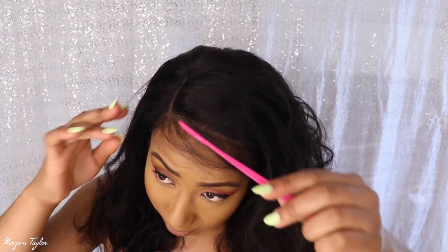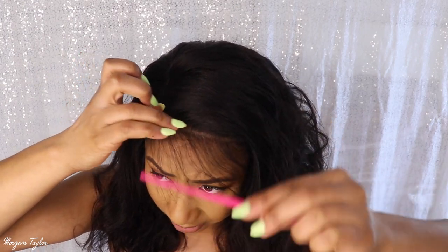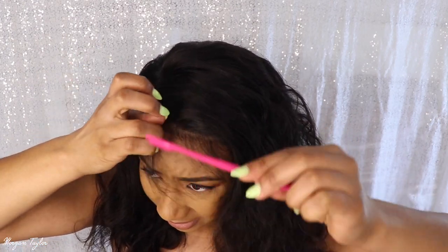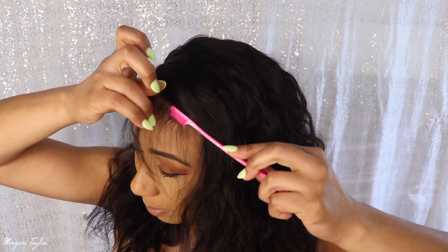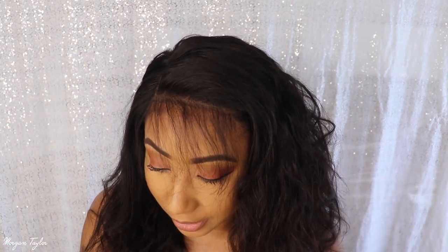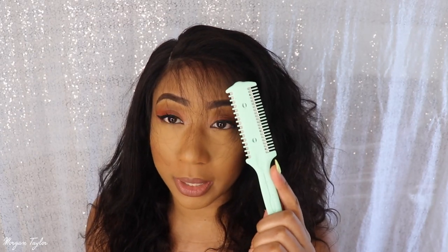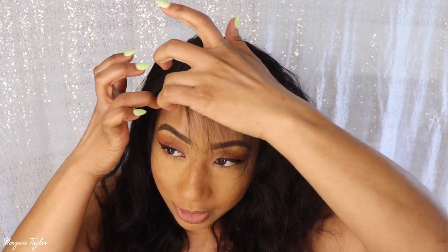I have put the wig on my head — there are so many baby hairs, look at all this. I have not styled the wig at all yet. I'm going to put some curls in it, but I just want to show y'all again how much baby hair there is — it's all in my eyes. I'm going to use this razor comb to razor some of the baby hairs and then lay them down.